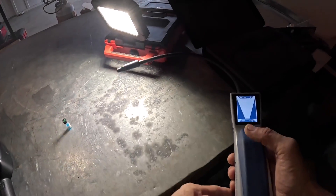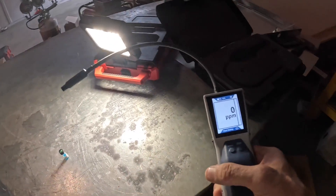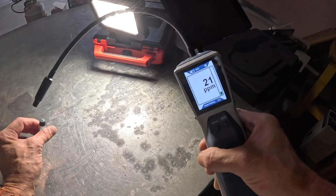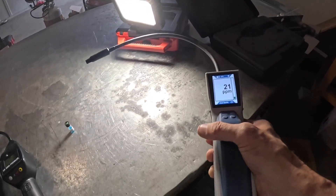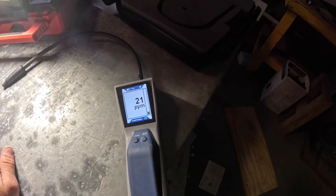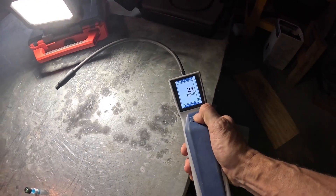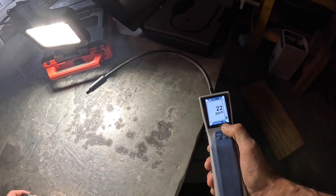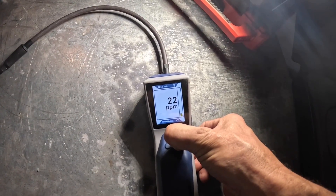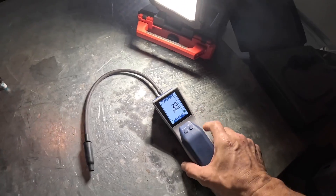As you can see, it's not picking up anything and I've got it on super. Let me go to parts per million. Now I'm picking up something when there's nothing there — this is what I was talking about. Let's try to zero the sensor. I cannot zero the sensor. The parts per million mode does not work.